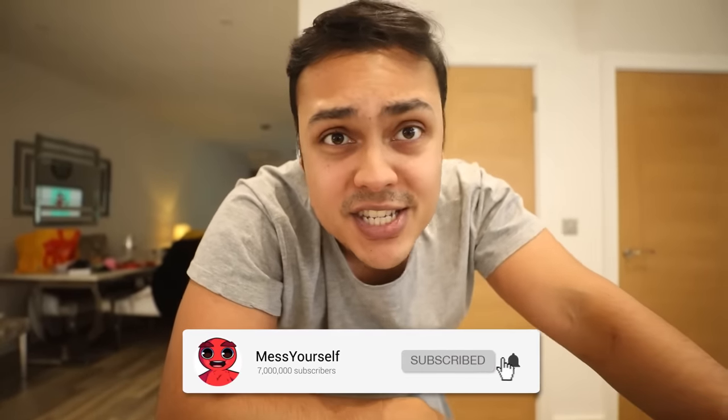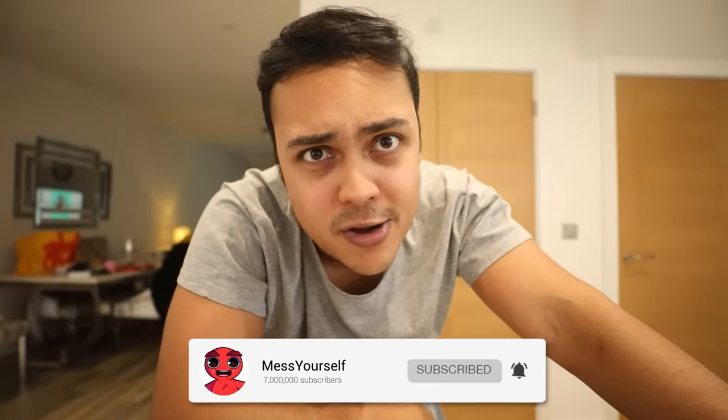Hello everyone, how is everyone doing? It is Mesh Yourself here. Today we're going to be doing a challenge video. I haven't done a challenge video in a while.